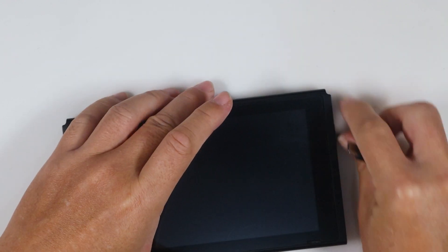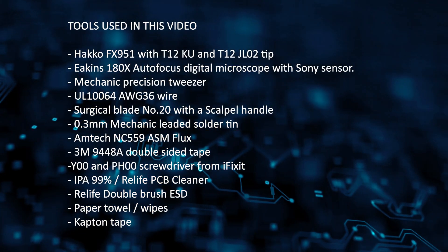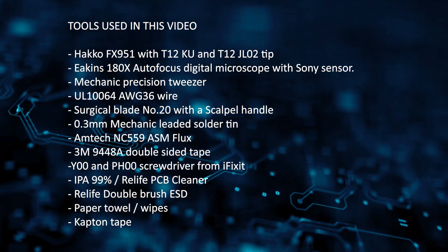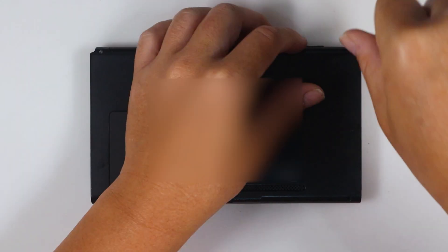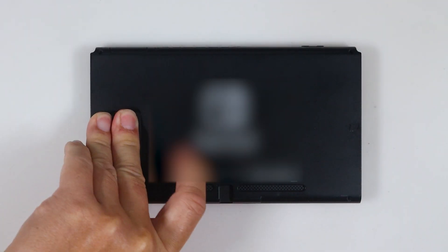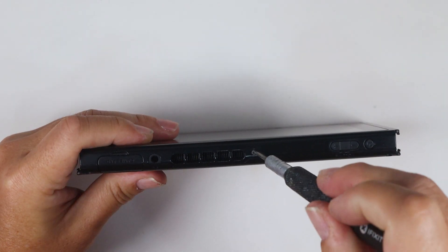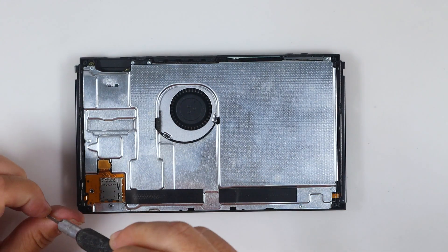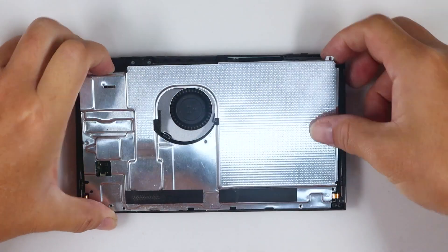Now turn it off and disassemble the console. Please follow this guide to disassemble the console. You need a Tri-Wing 00 and a Phillips 00 screwdriver. Disconnect the battery.